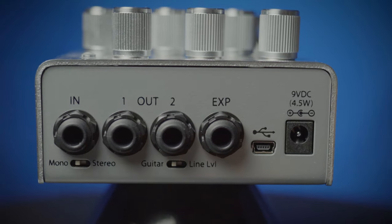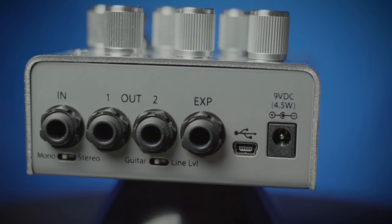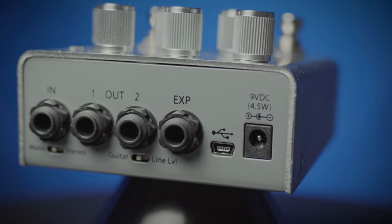It has the ability to run mono and stereo, or to send a line level or guitar level signal. You can find this at moreguitars.com and at More Music in Evansville, Indiana.